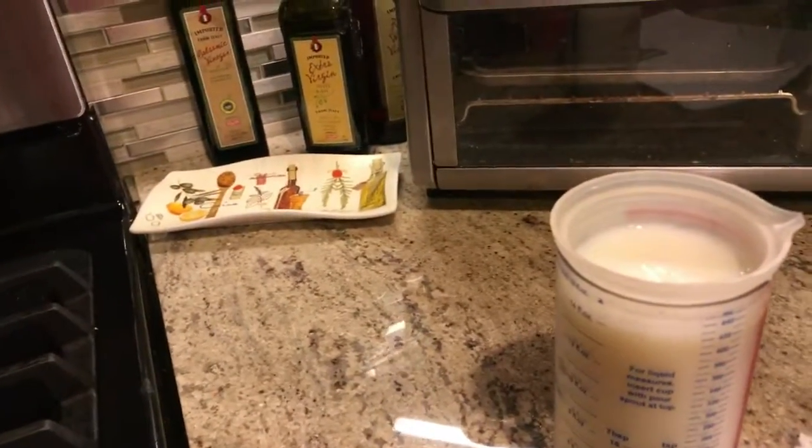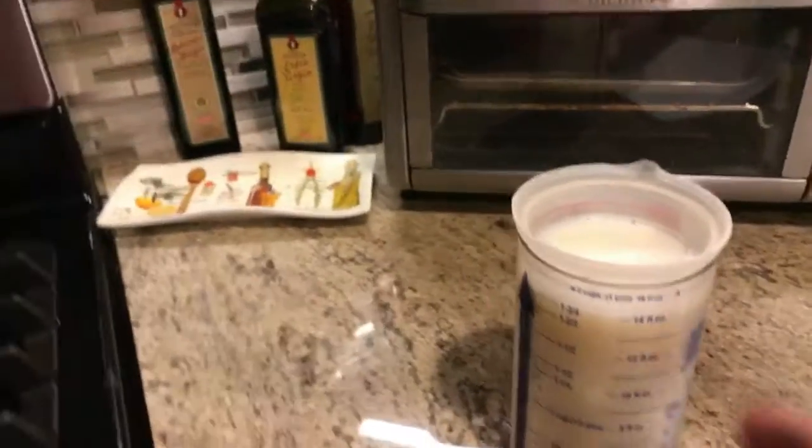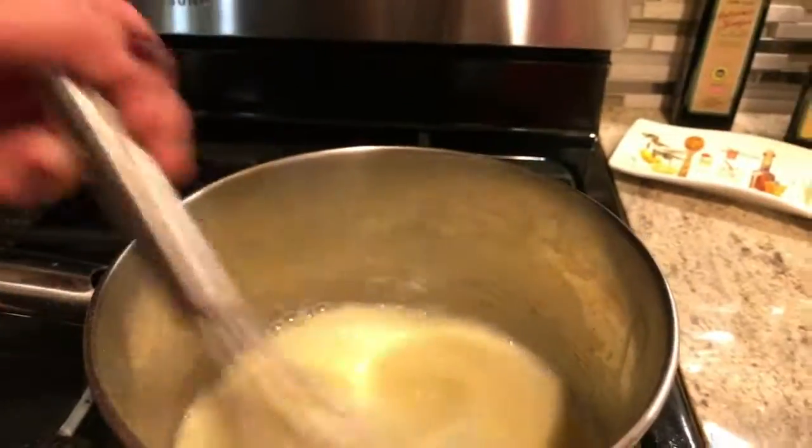Now for the milk - we cut the recipe in half since we're using half the box, so it's one and three fourths cups of milk. You're just going to add a little bit in at a time and keep mixing.